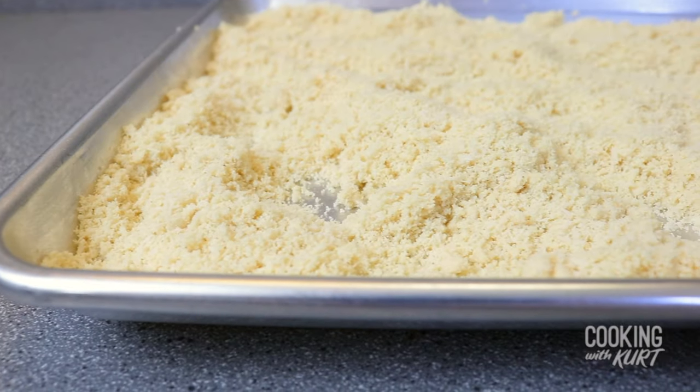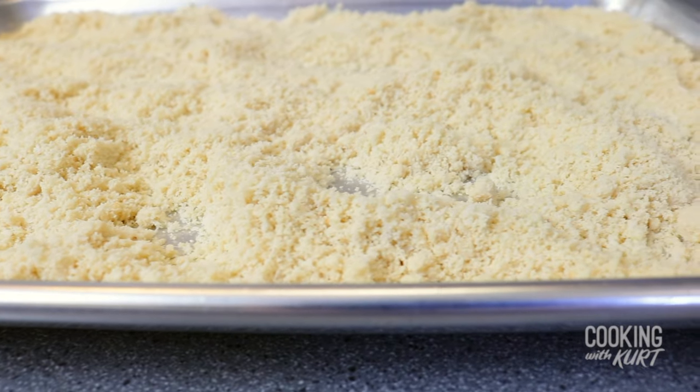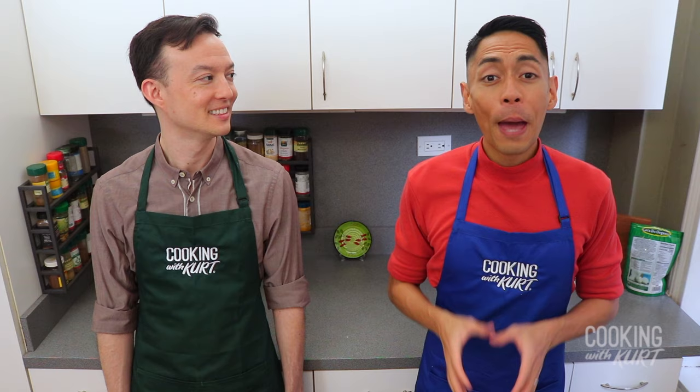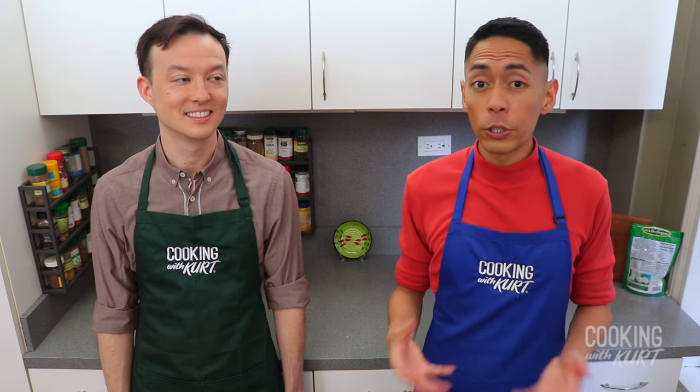Stir every 2 minutes to dry it out. Take the sheet pan out of the oven and let the mixture cool in the pan completely to room temperature. Be sure to let it cool completely, as doing the next steps while it's still hot will result in a soggy and clumpy butternut paste rather than a crumbly streusel.